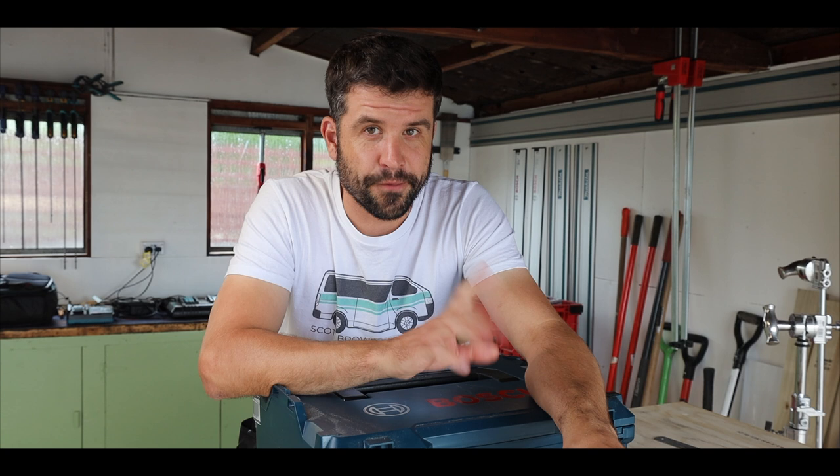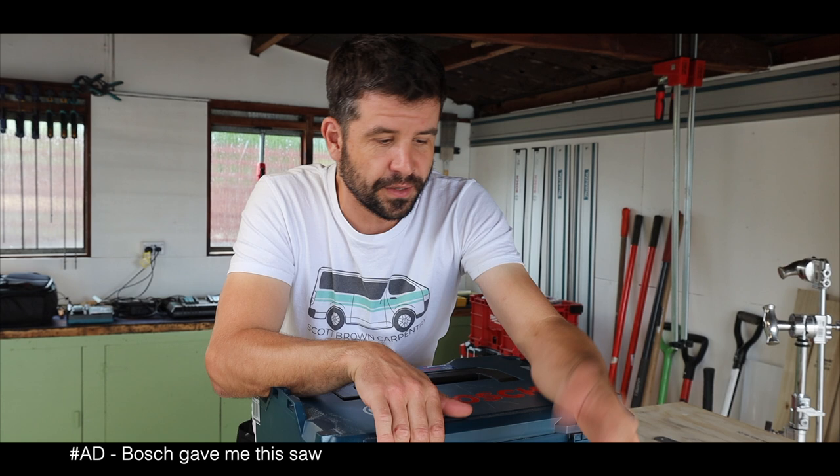I've had this saw for a few months and Bosch did send me this for free, so take everything I say with a grain of salt. Having said that, they do not know anything I'm going to say in this video and they're not going to watch it any sooner than you're going to watch it.